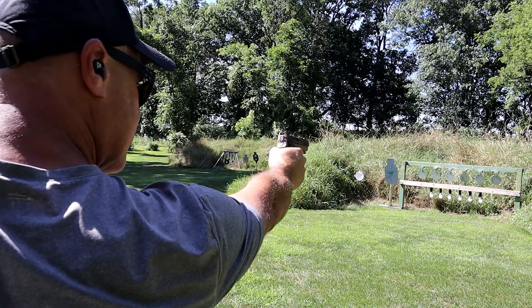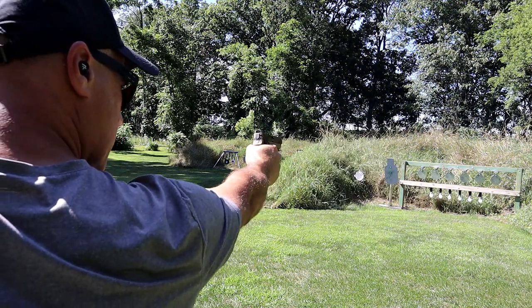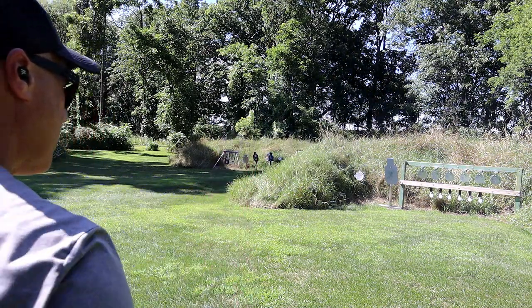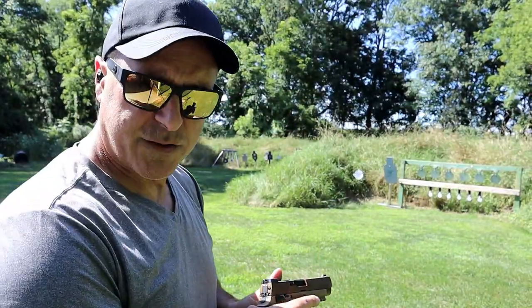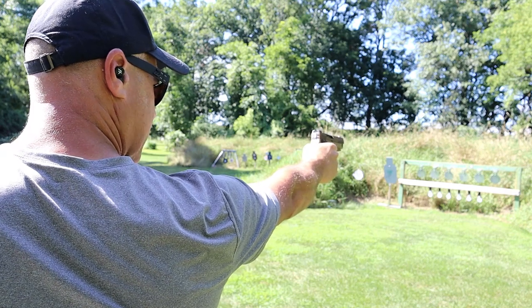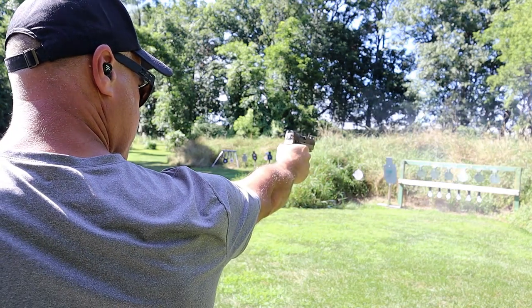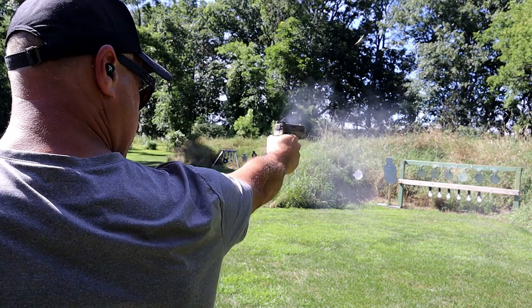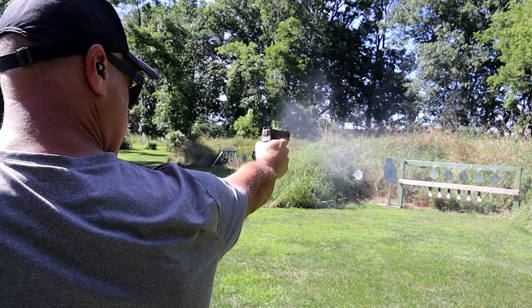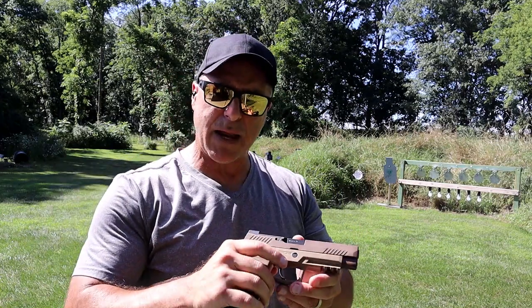Remember I said that about confidence? I'm not a one-handed expert. I was just told by Ryder that I was shooting high left with one-handed, so I'm going to try to make the adjustment. And there we go — I now nominate myself a decent one-handed shooter anyhow.